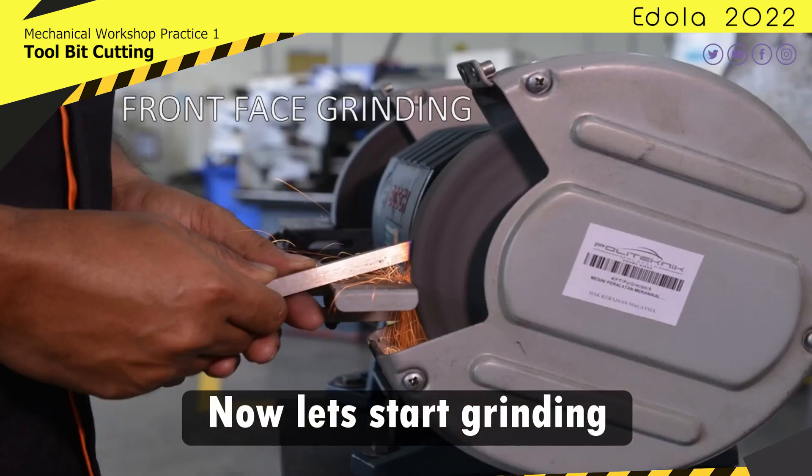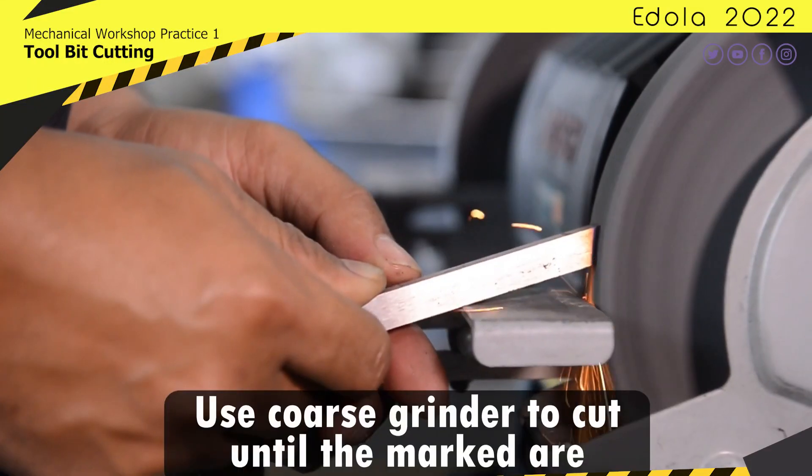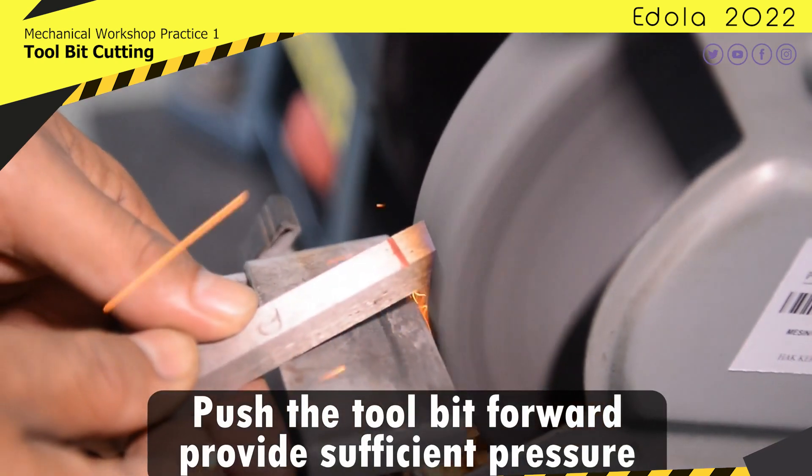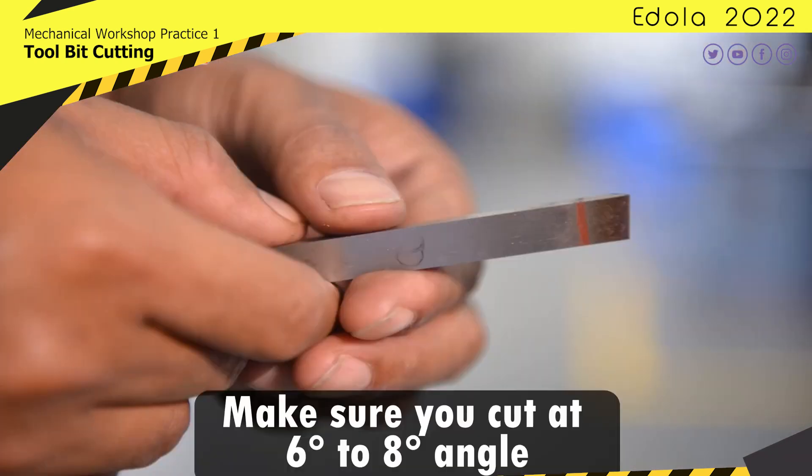Now let's start grinding. Use force to cut until the mark. Push the tool bit forward to provide sufficient pressure. Make sure you cut at a 6 to 8 degree angle.